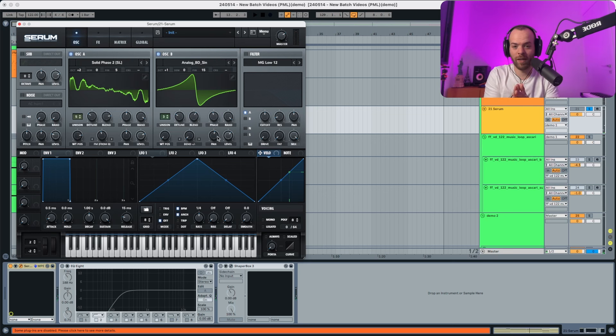Lastly we also have to change the level of oscillator B. And that's pretty much it with the oscillators. In addition to that we're also gonna choose the noise, but we're gonna do that afterwards.